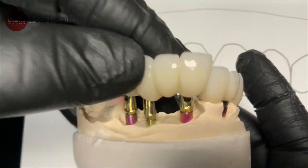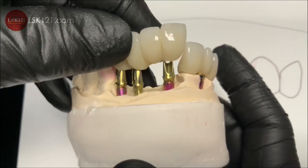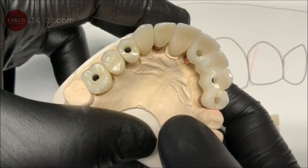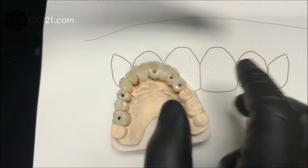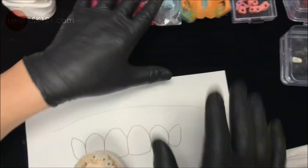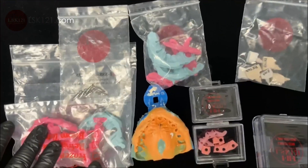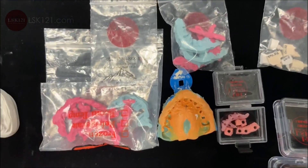This is done — the final restorations — making it with predictability. We cement everything together to make one piece. This is the best screw-retained type. The bite registration and impression coping involved a lot of effort. Thanks for watching.